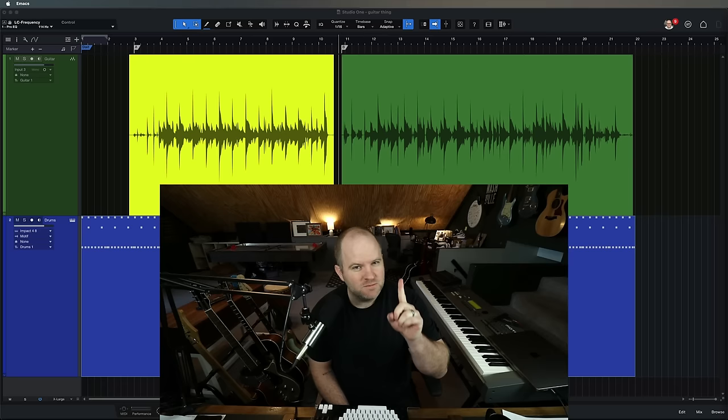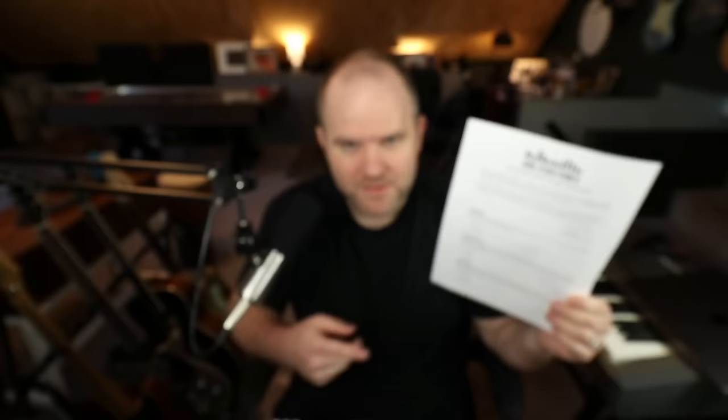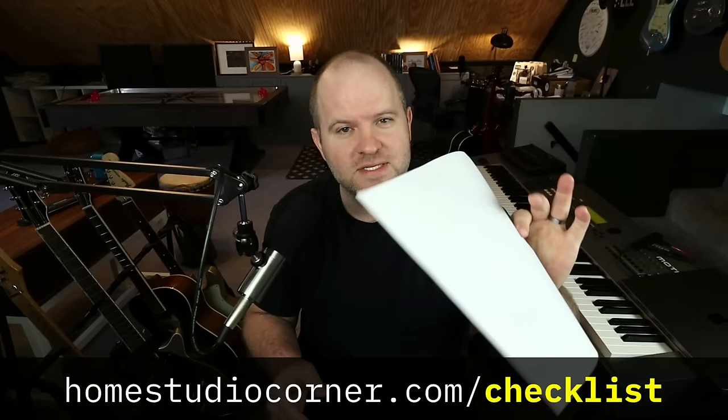Can you say specifically why the green one is better? There's one specific answer I'm looking for. By the way, do you have a copy of this already? This is my ultimate recording checklist. This will help you get unstuck when you're in the studio and can't think of what to record next. It's a single page — print it out, keep it next to your desk, use it on your next recording session. You can have it for free at homestudiocorner.com/checklist.